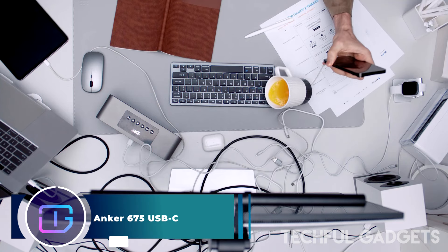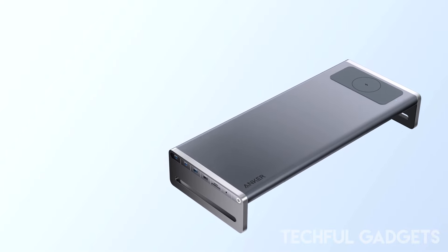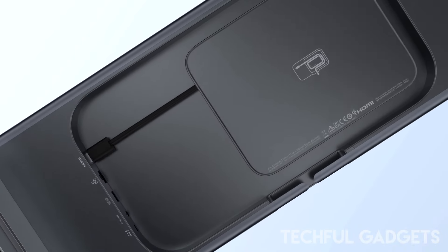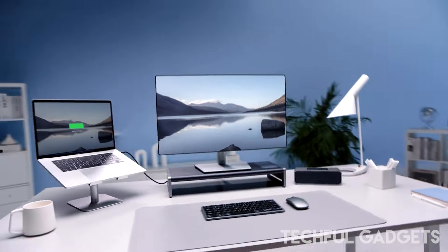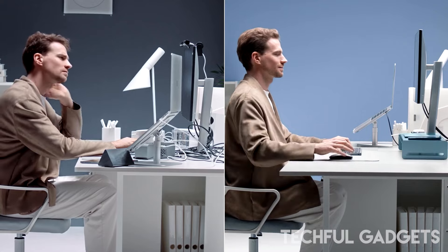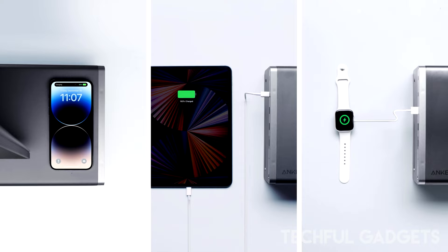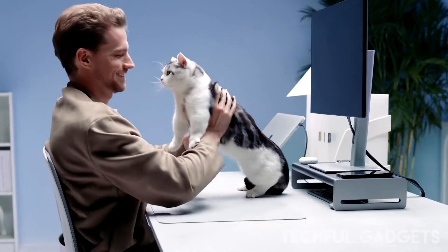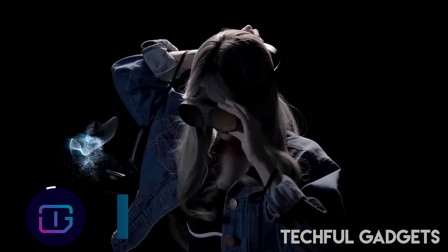Equip your workspace with the power and versatility it deserves with the Anchor 675 USB-C docking station. This 12-in-1 dock doubles as a monitor stand, featuring a 100-watt USB-C upstream port, three USB-A ports, two USB-C ports, SD and microSD card slots, a 4K HDMI port, wireless charging pad, and ethernet port. Place your monitor on top and store peripherals underneath — the raised design also promotes better posture for a more comfortable working experience.